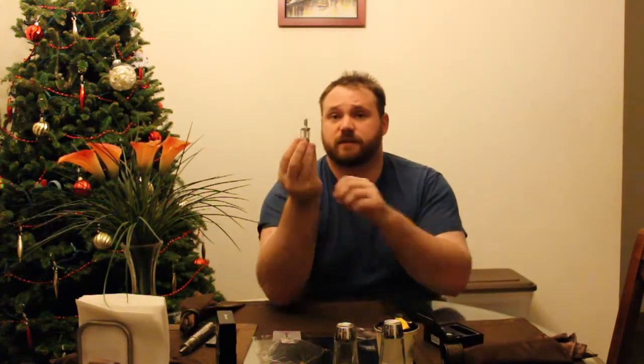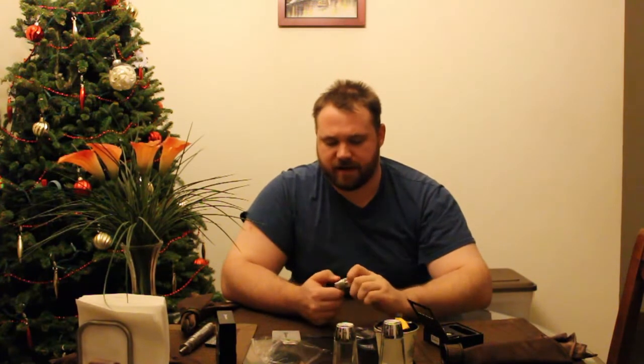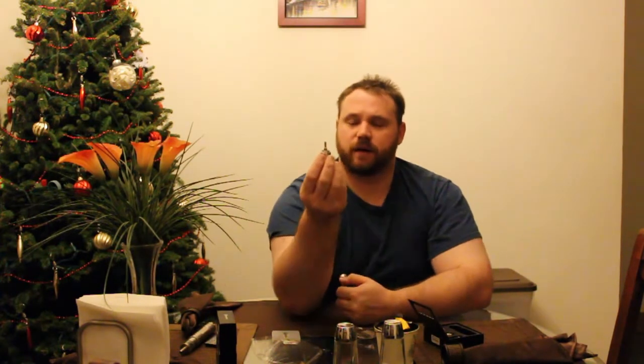Included in the Kanger Tech clearomizer, you get everything here, which consists of the main base unit — that's going to be this up top. This is the mouthpiece. We also have this, which when you take it apart, you've got one coil. I believe this comes packed with the 1.2 ohm dual coil.